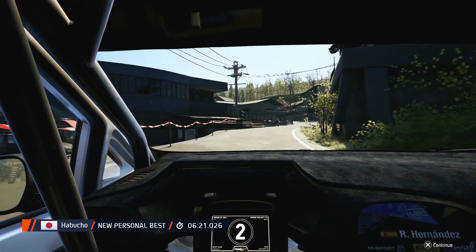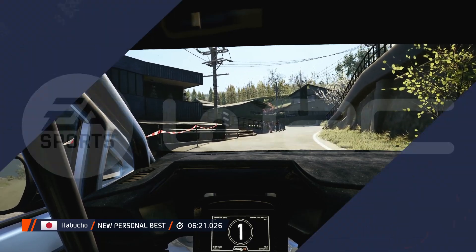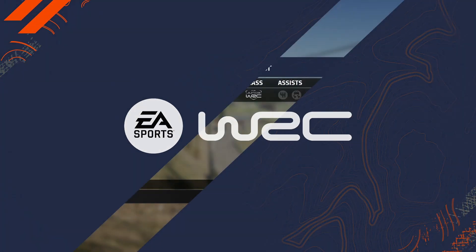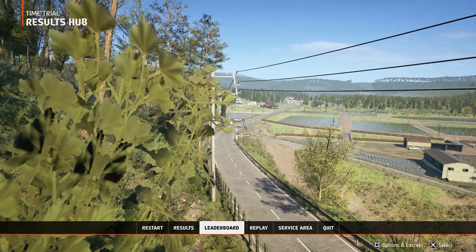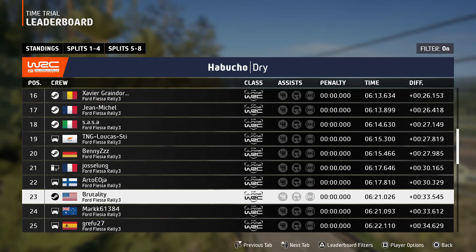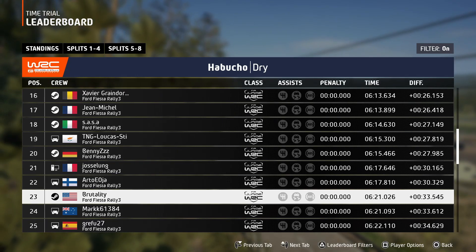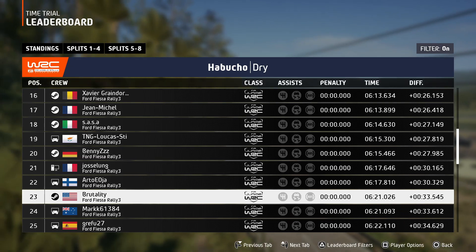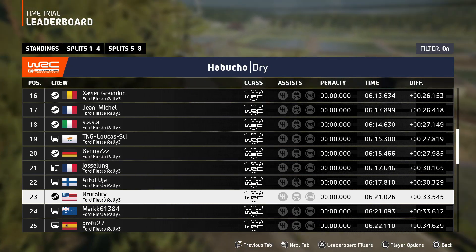Okay, that's a six minute twenty-one point zero. Sloppy, but it works. Oh yeah, thirty-three seconds off. Weird getting there. Making gains.